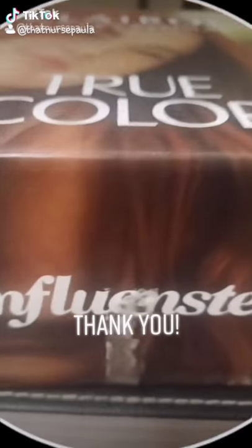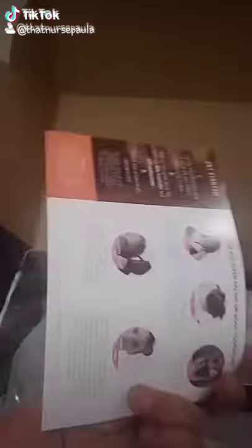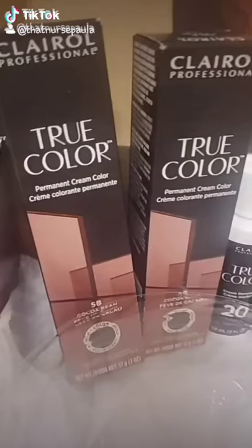Big thank you to Influenster and Claro Professional for my complimentary group color hair curling kit. It came with two applications, which is perfect for my long hair.